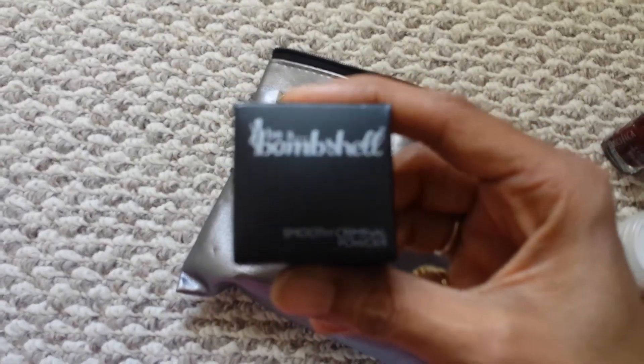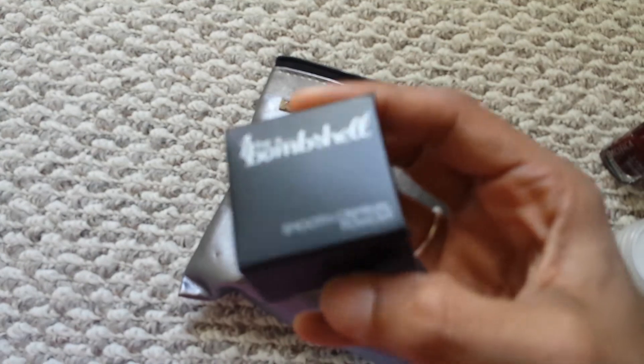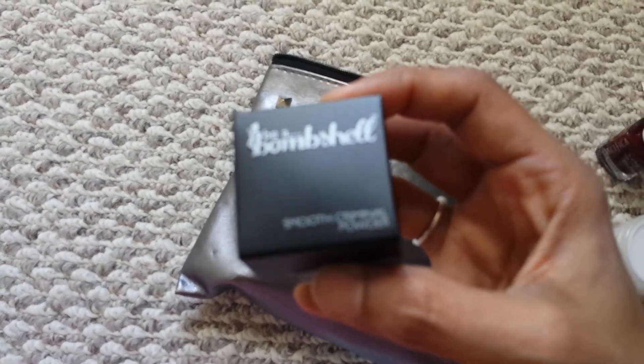And here is a little small box of the Smooth Criminal powder.